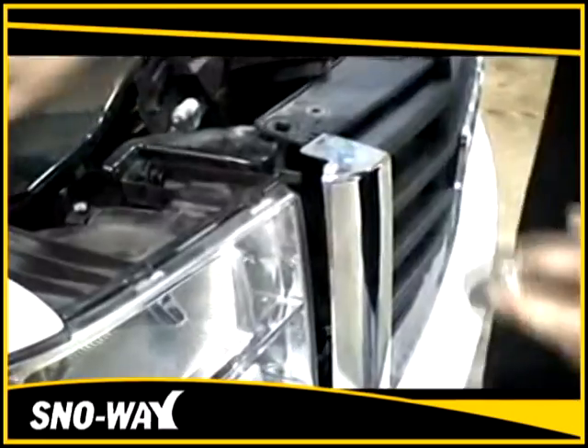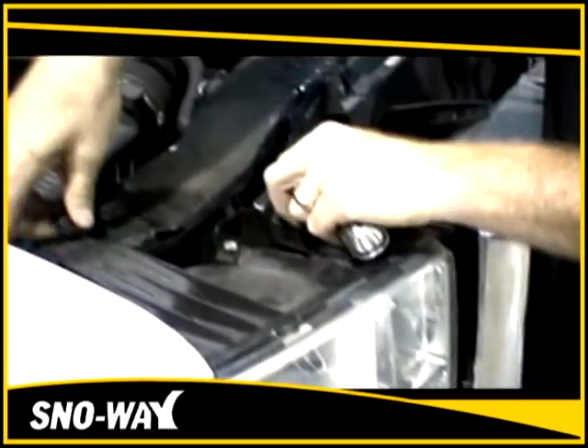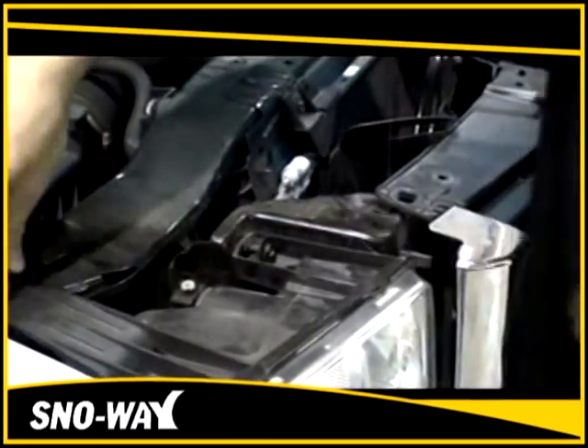That allows the grille to have flex and movement. Then remove these two bolts from the upper part of the headlight housing.